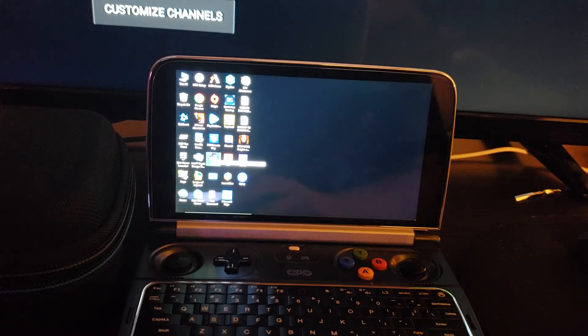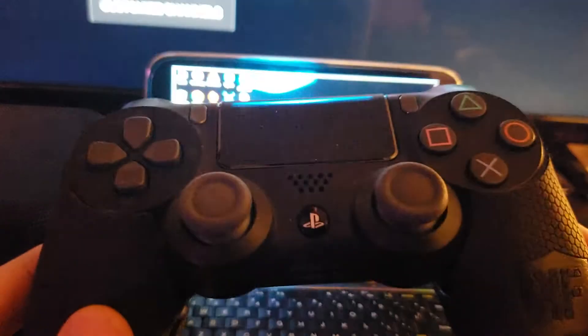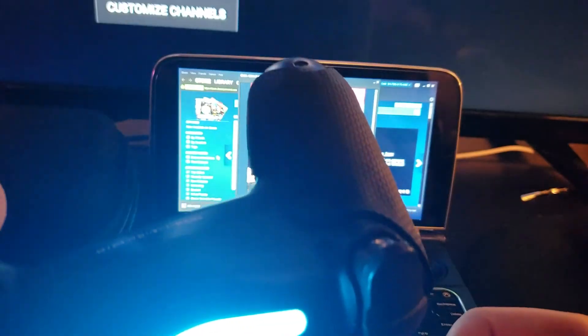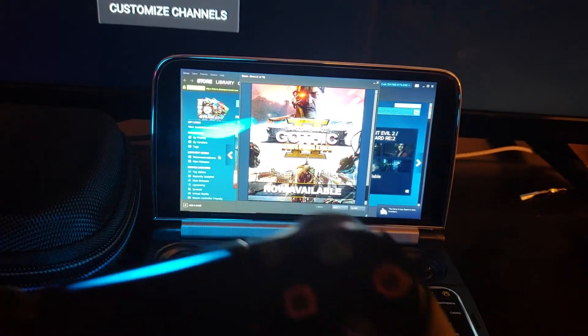The controller was $27, and that's exactly this controller — not including the Control Freak grip. So $27 for the controller by itself with the adapter, both of them together.